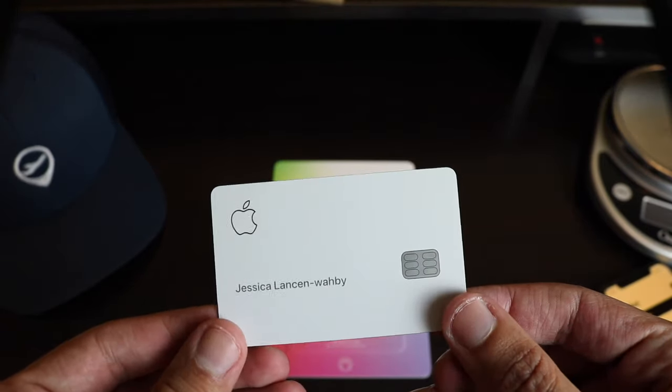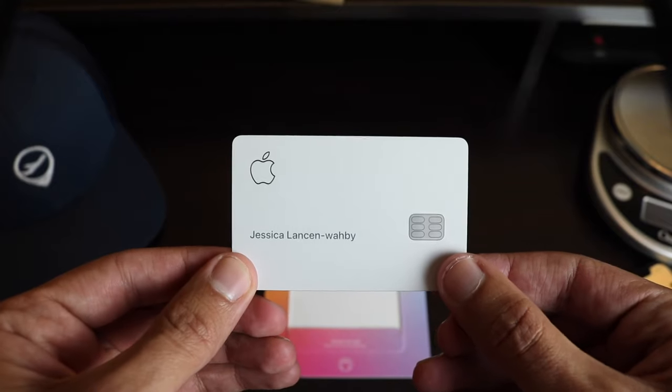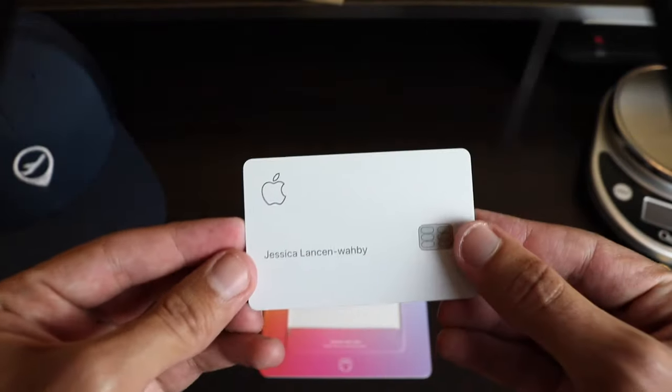On the front of the card there's only the name laser etched on the card, the Apple logo and the chip. On the back you'll see the magnetic stripe and the Goldman Sachs and Mastercard logos, which are the issuing bank and the card provider for this card.